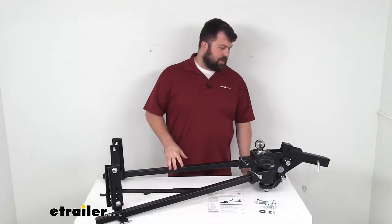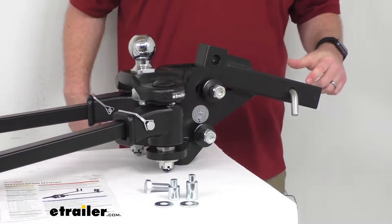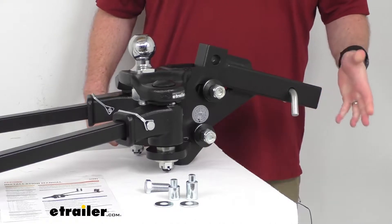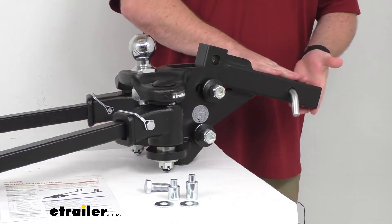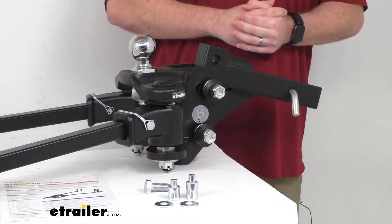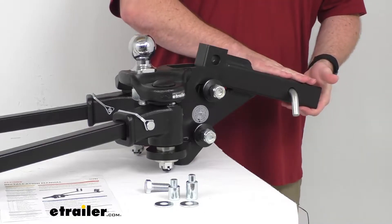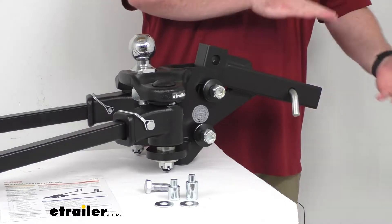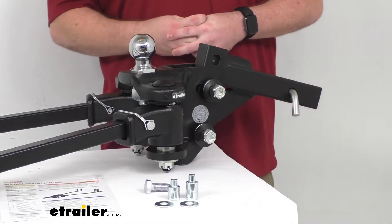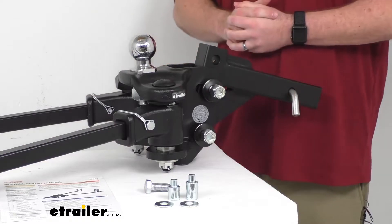The next thing to focus on is getting this attached to your vehicle. This is going to slide right into your two-inch by two-inch trailer hitch receiver. You do want to make sure that your hitch is rated for use with weight distribution — not all of them are — and obviously your whole system is only as strong as the weakest component, so you don't want to put more weight on than your hitch can handle. This will slide into your hitch, and then we've got this shank with the height adjustments.